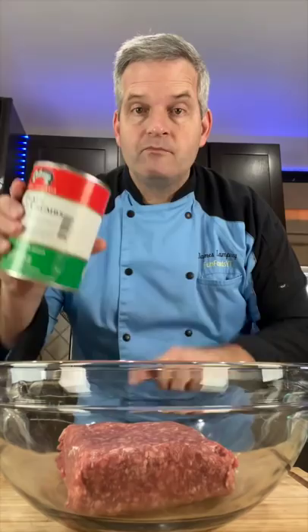We're going to use one pound of the ButcherBox ground beef — put that into a large bowl — and a half cup of breadcrumbs, about an eighth cup of parmesan cheese, a dash of salt, and one large egg.